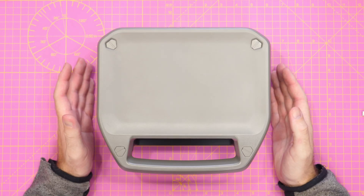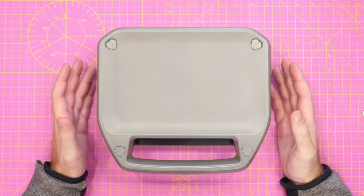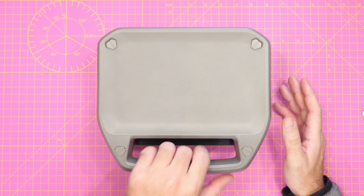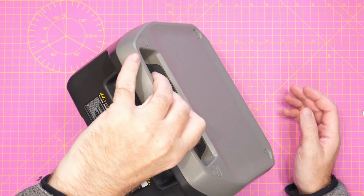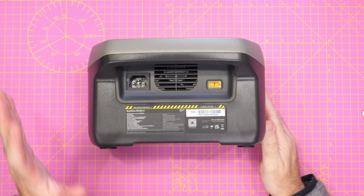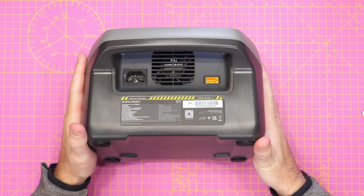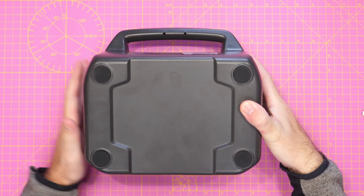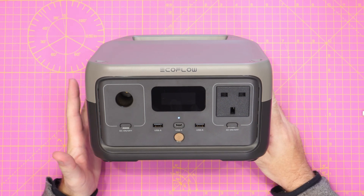The 256 watt hour model weighs 3.5 kilos and measures 245 by 214 by 142mm deep. At the back it has a nice integrated carry handle and it balances nicely in the hand allowing you to move it around quickly and easily. On the back we have our AC and DC inputs and there's a cooling fan in the middle to cool the internal battery and electronics. On the bottom you'll find four rubber feet that hold it in place, and other than what you find on the front panel that is pretty much it externally.